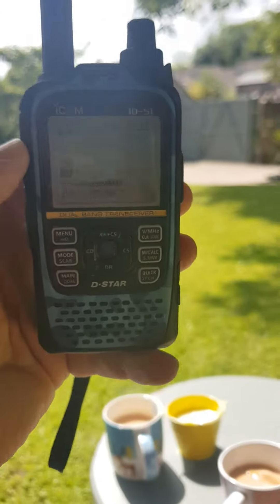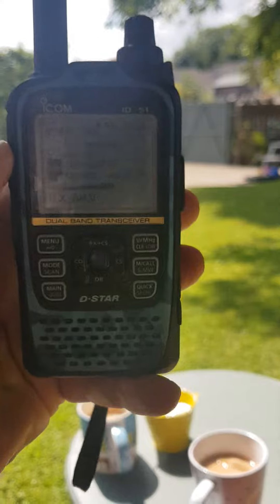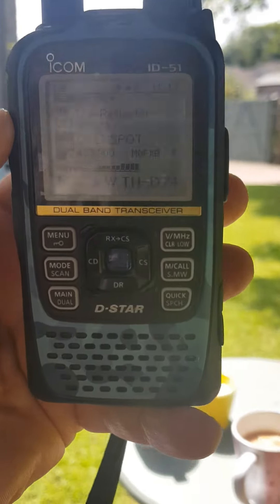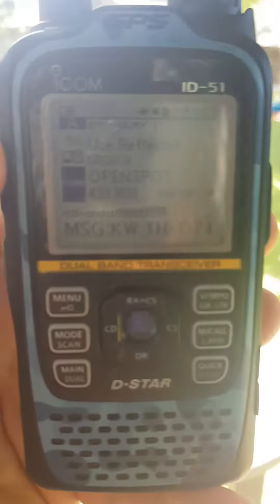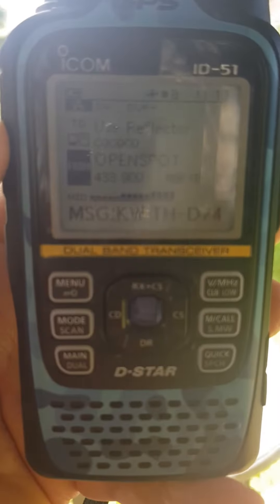I think they're around 1700 bucks for the Icom ID-51 Plus 2 in the UK, plus two. So they ain't cheap, but they have a nice waterfall display, and they're quite a nice unit.